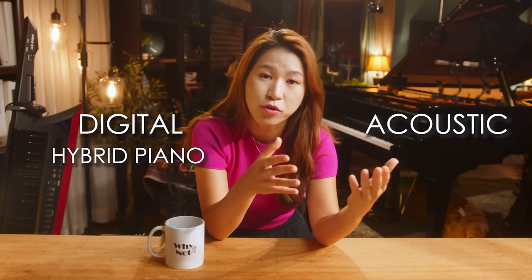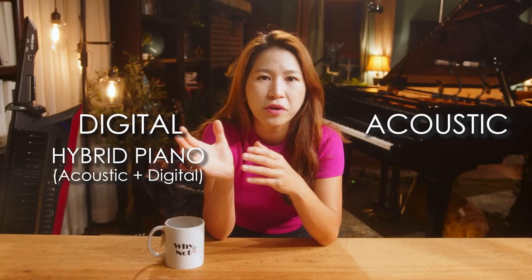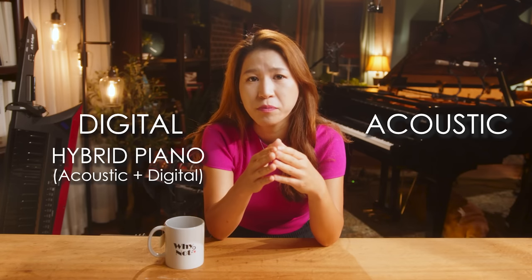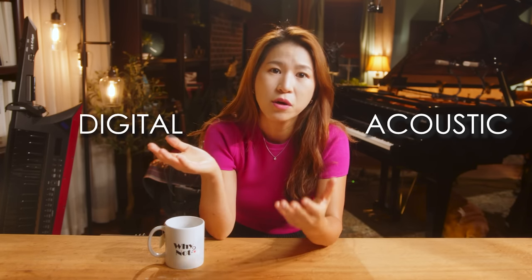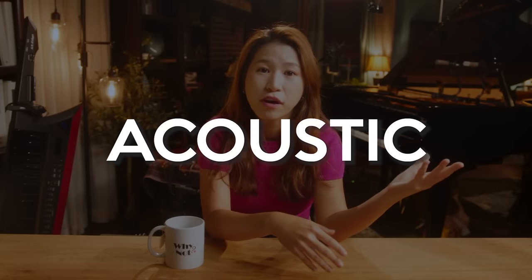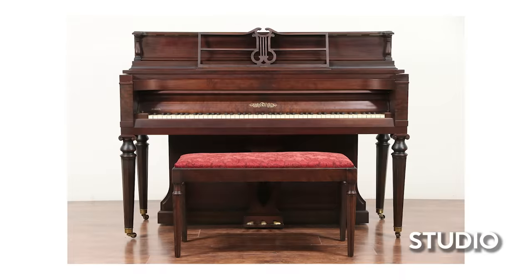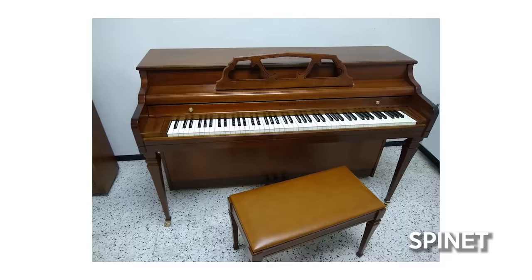Actually, there's another one — hybrid piano, which is part acoustic piano feel combined with digital piano functions. But I'll still put hybrid piano under the digital piano category for this video because it still needs power. Acoustic pianos include grand, upright, studio, console, or spinet pianos.